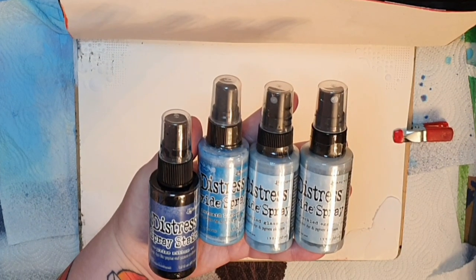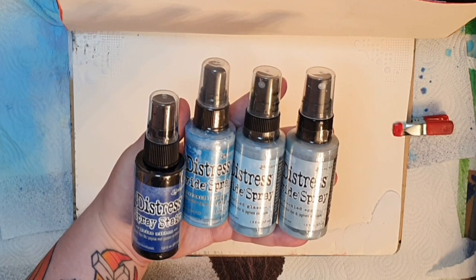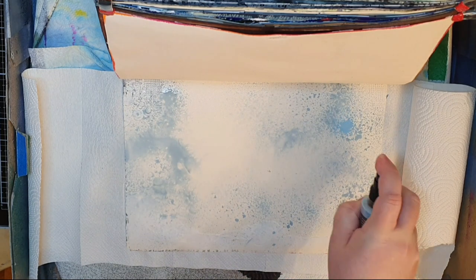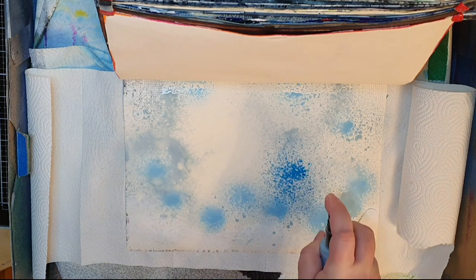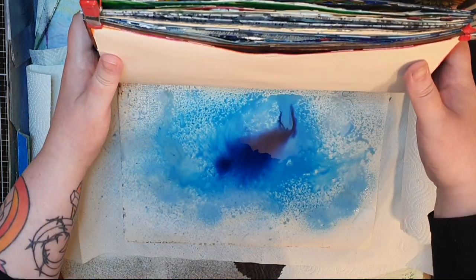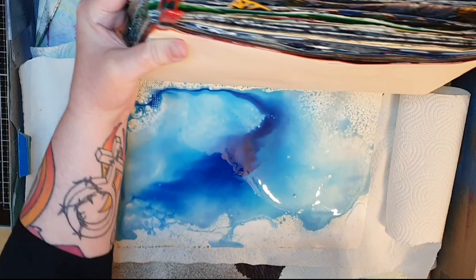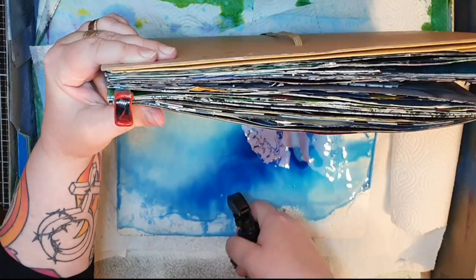The next step is ink. I work in my spray box and bring out Distress Oxide spray in Tumbled Glass, Speckled Egg, Mermaid Lagoon, and spray stain in Prized Ribbon. I start with the lightest colors — Tumbled Glass and Speckled Egg — then bring in the darker blue Mermaid Lagoon and Prized Ribbon in the center to make a body of water with the deepest blue in the middle. I spray water over the inks to blend them and tilt my journal to get some movement in the colors.